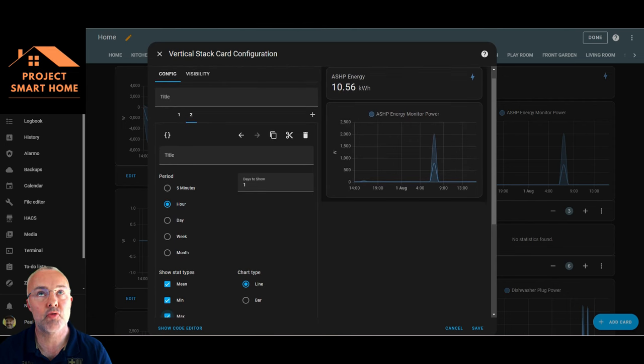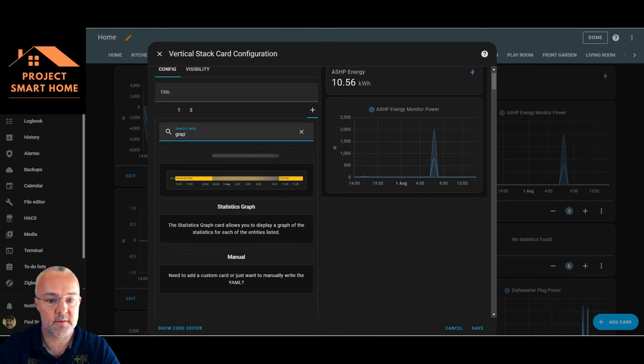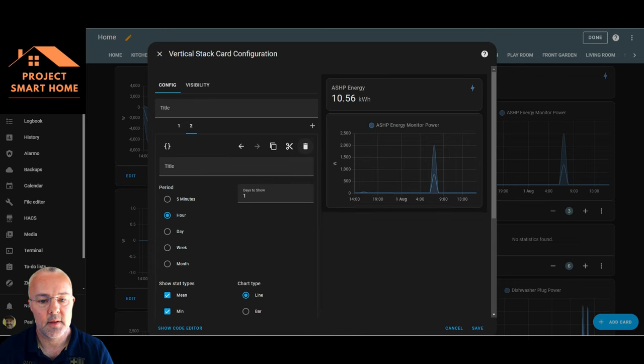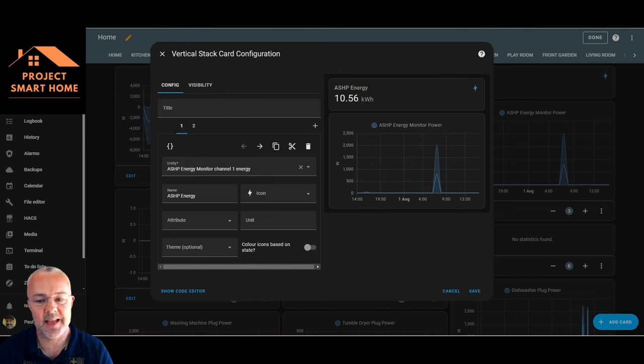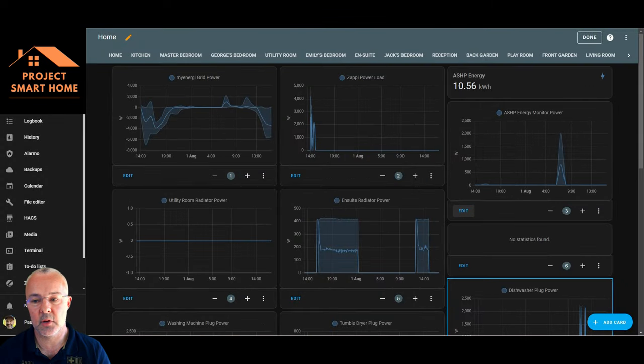This is using a statistics graph card — you can use a line chart or bar chart; I prefer the line chart. You can see the mean, min, and max of what's been consumed. The entity card at the top gives me exact energy information and the historical data I needed, which I didn't have from the eddy app's real-time view. That's the main driver for wanting this installed — the historical data.